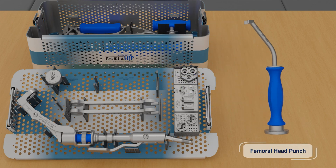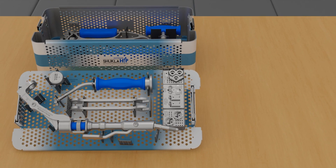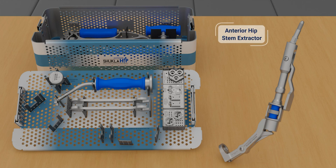The femoral head punch quickly removes the femoral head component of the hip stem. The anterior hip stem extractor attaches to the trunnion of the hip stem in line with the implant itself, allowing for reduced risk of fracture and maximum application of extraction force.